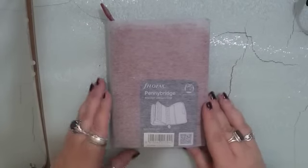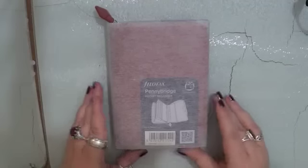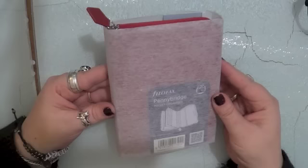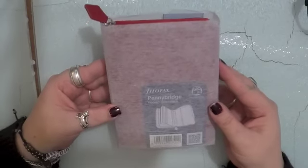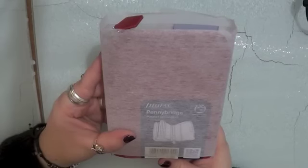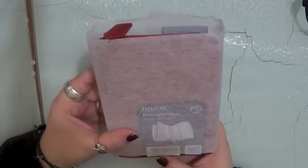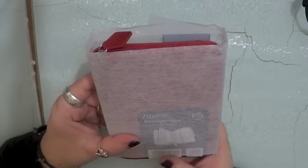I'm going to keep this fairly short because I'm losing my voice apparently — I think I'm coming down with a cold. This is a brand new Filofax Pennybridge Pocket Organiser. Can't wait to open it actually. I'm intending to use this as a wallet, so I'll be very interested to see how it looks.